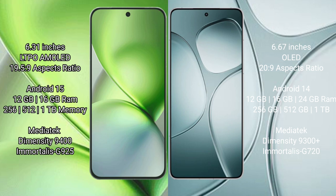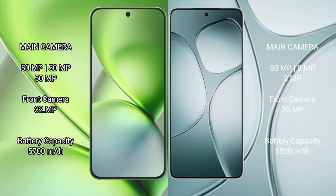Redmi K70 Ultra runs on Android 14. It comes with 12GB, 16GB, and 24GB RAM options, and 256GB, 512GB, and 1TB internal storage. It is powered by the MediaTek Dimensity 9300 Plus processor.